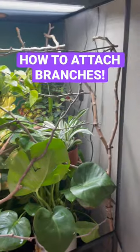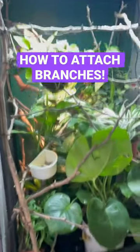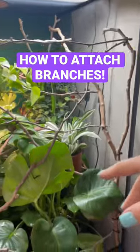All of this is done just with some fishing line and zip ties, and I have a full tutorial video on YouTube if you want to check that out. Hope that helps!